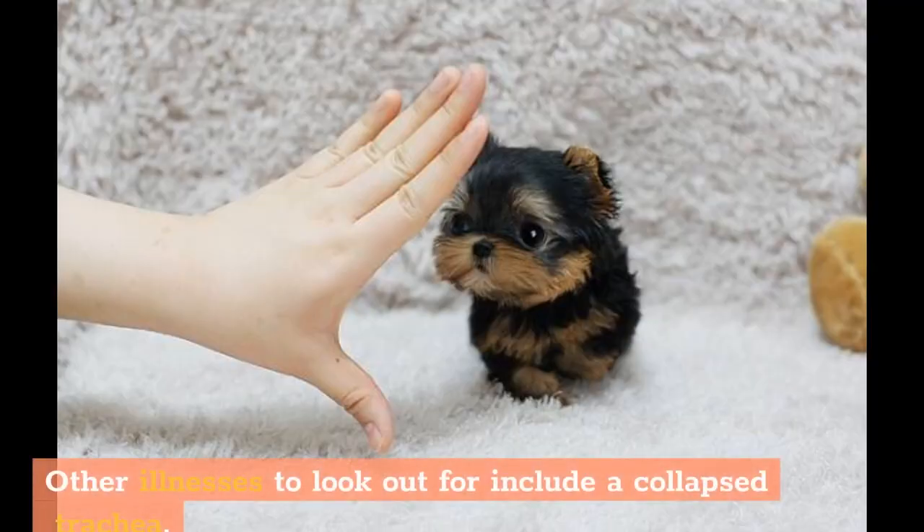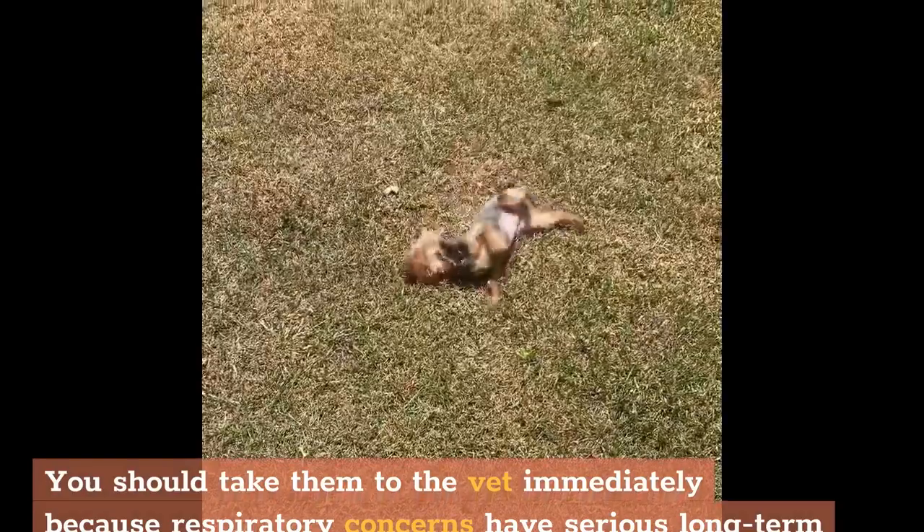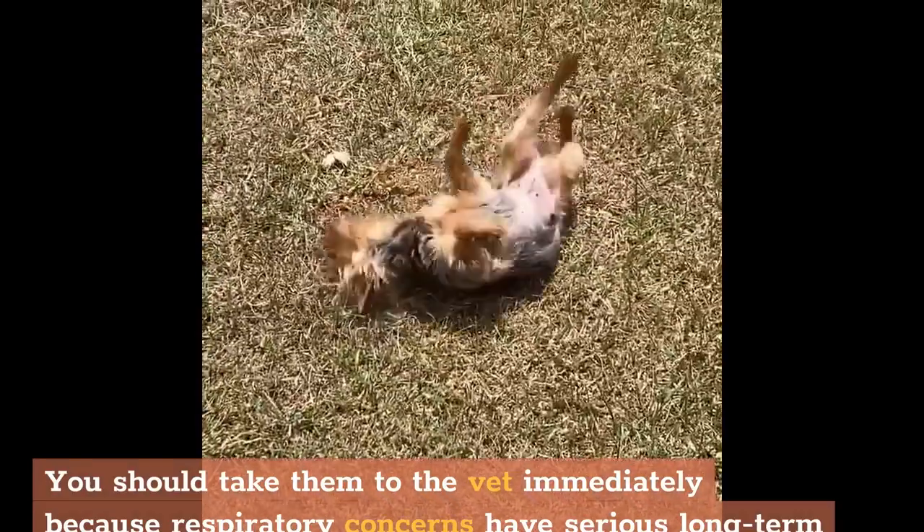Other illnesses to look out for include a collapsed trachea. If your Yorkie isn't getting enough airflow, they will show symptoms like chronic coughing. You should take them to the vet immediately because respiratory concerns have serious long-term implications.